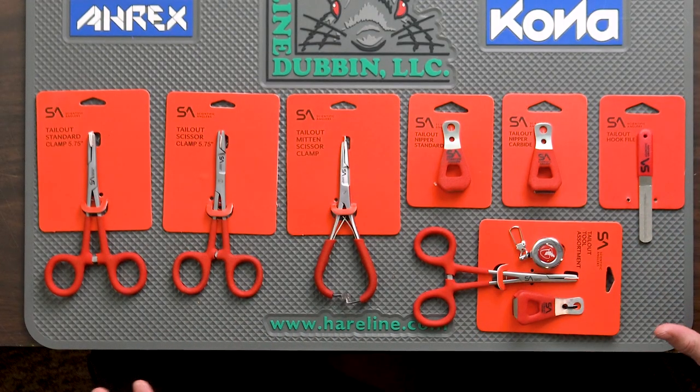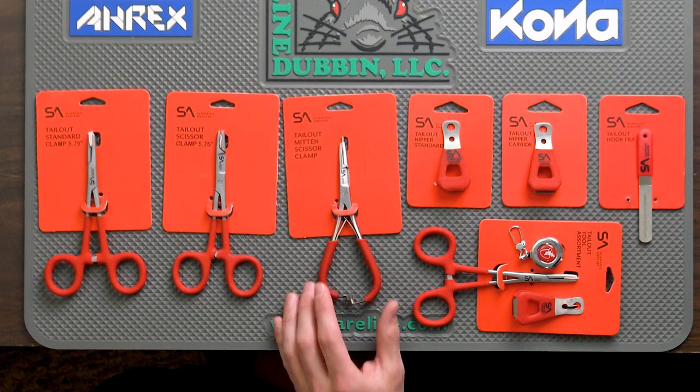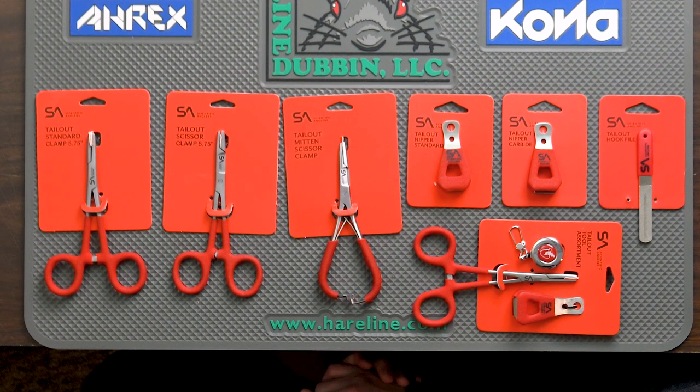We're going to give you an overview of all of the tools in the tailout assortment and talk about the features and benefits of them. Before we get into specific models, all across the board these are stainless tools and they have a nice rubberized comfy grip on there. It's definitely a nice aspect that moves them up a tier from a lot of the baseline or standard tools that you're going to find available.